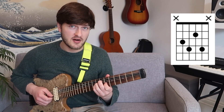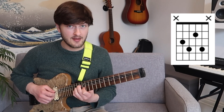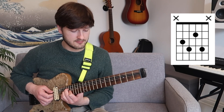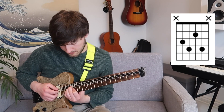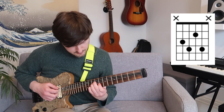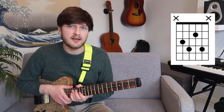Starting on fret 7, I move up two frets to 9, one fret to 10, two frets to 12, then 13, 15, 16, 18, 19. See how you get on with that first idea.